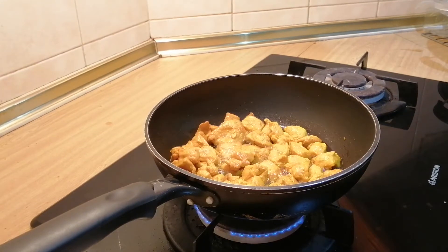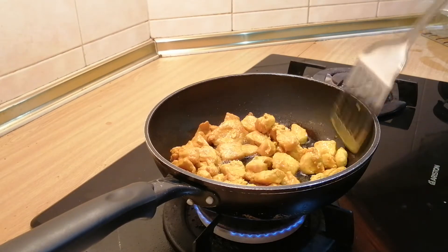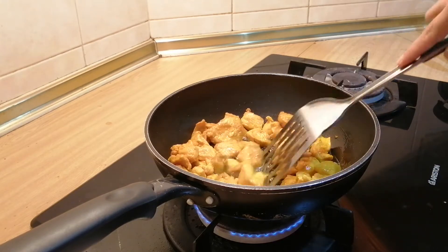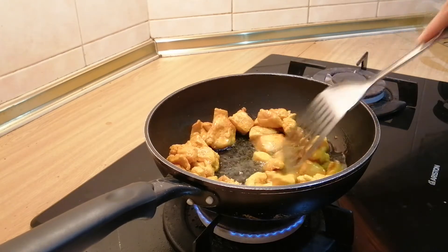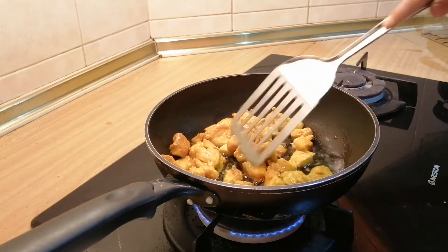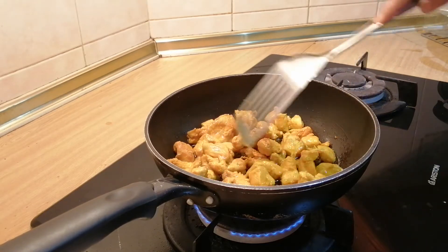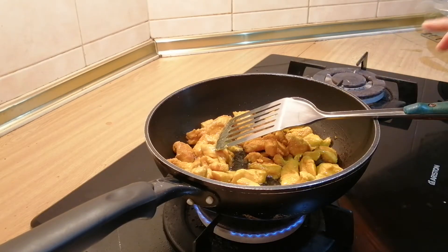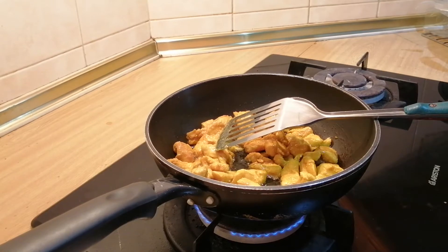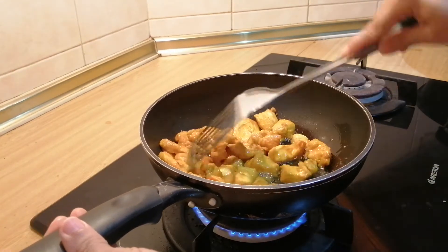Cooking with turmeric has a lot of benefits — you can Google and see the benefits of cooking with turmeric. Give it a stir. Keep stirring it occasionally; you don't want it to get burned.